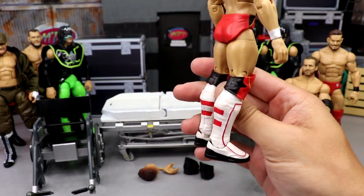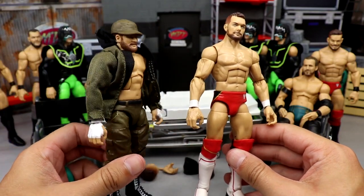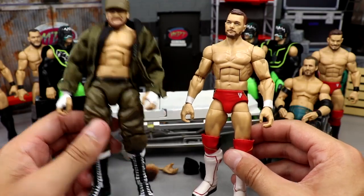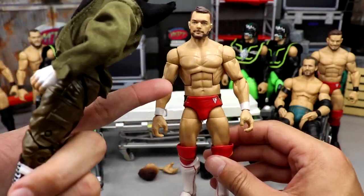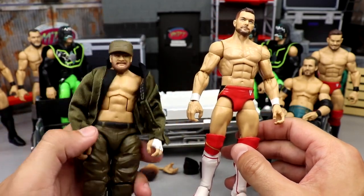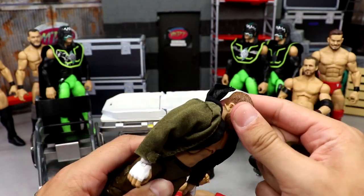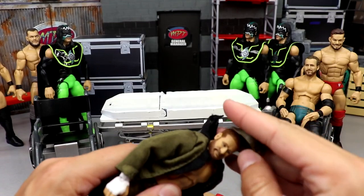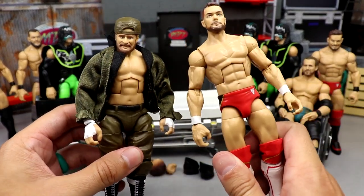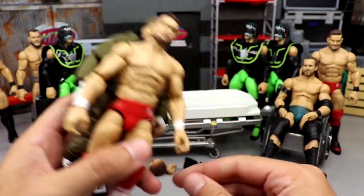We're also going to take this Finn — a beautiful fix-up — and my Elite 91 Sami Zayn figure that has double jointed white wrist tape arms. We're going to plug those onto this Finn Balor. I am going to order another Sami because this one's already been broken down — we did the head swap onto his Elite 63 figure. This is just a placeholder. I can break him down more and then order a new Sami.